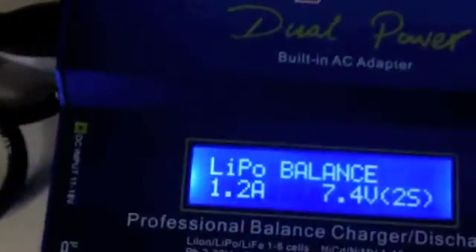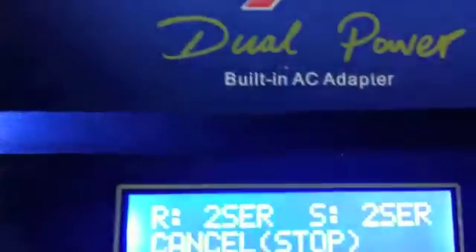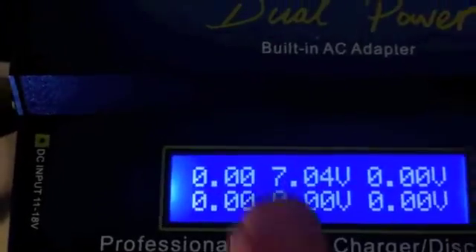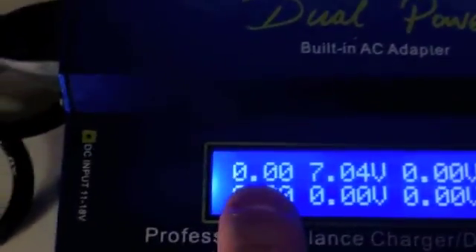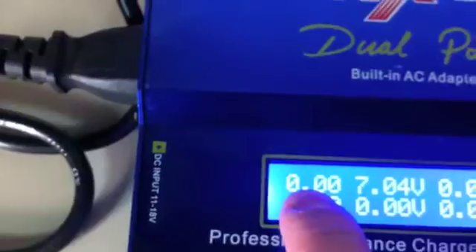So the LiPo battery is connected to the correct port — 2S — and it's connected here through this little cable through the charger. What happens when I start is that it asks for 2 and 2. I confirm. When it starts charging, you see that's a dead cell right here. But it's not the battery — the problem is not with the battery, the problem is with the charger. See? It doesn't show any charge on the first cell.